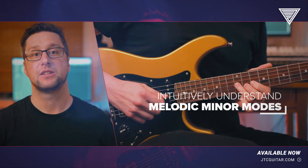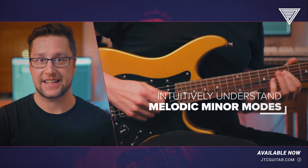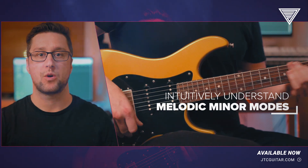Step by step, this masterclass will not only teach you how to play licks, but also help you really understand how these sounds work in context.